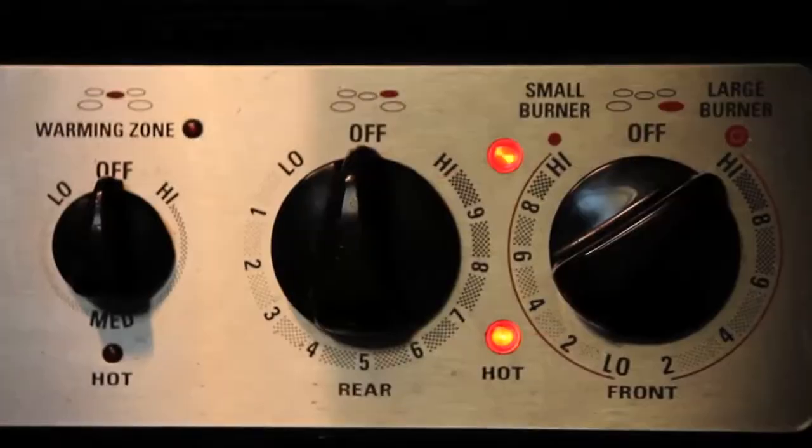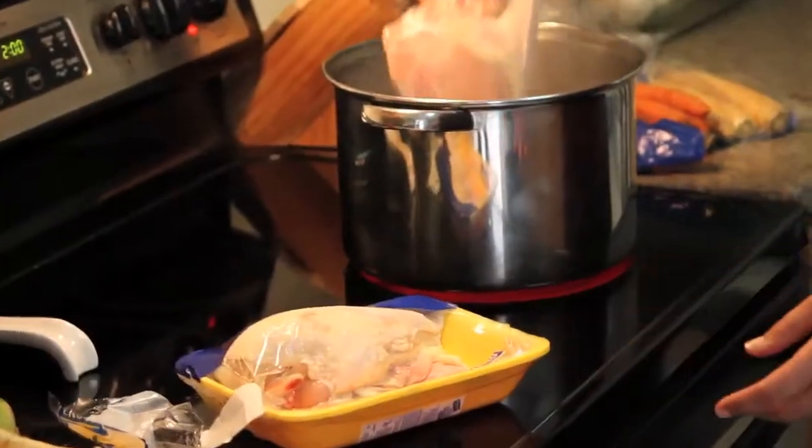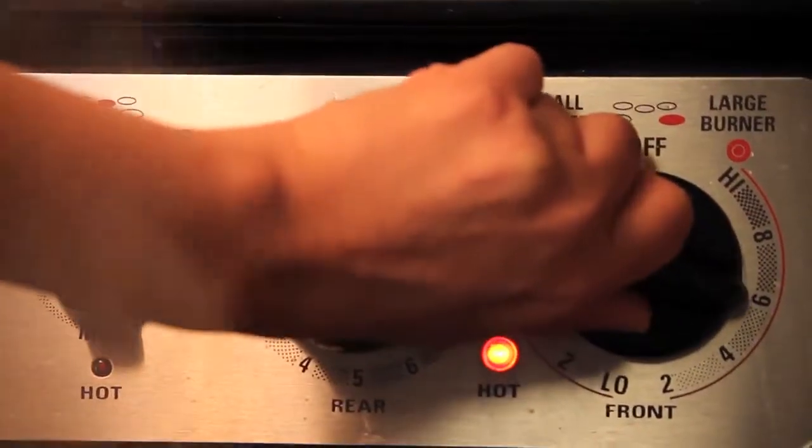Step 1. Fill a pot with water and bring to a high boil. Step 2. Place your chicken in a pot on medium heat.